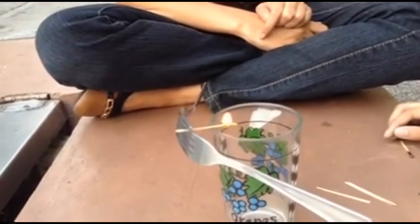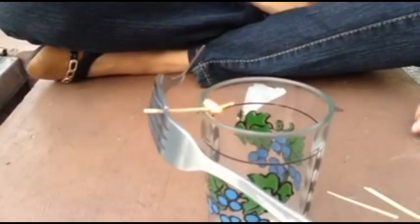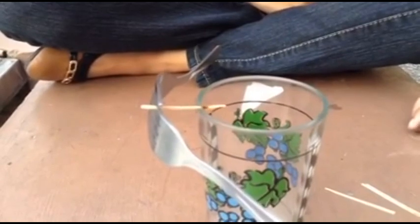In the balancing fork act, the center of gravity is directly below the spot where the toothpick rests on the rim of the glass. If you look closely at your balancing fork, you'll notice that the fork handles are positioned below the toothpick. This actually puts the center of gravity directly below the point where the toothpick is balanced, which is called the pivot point.